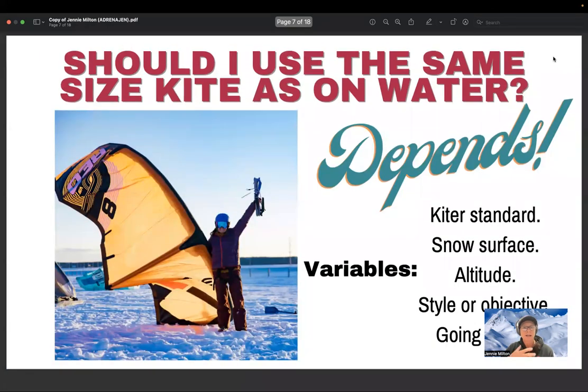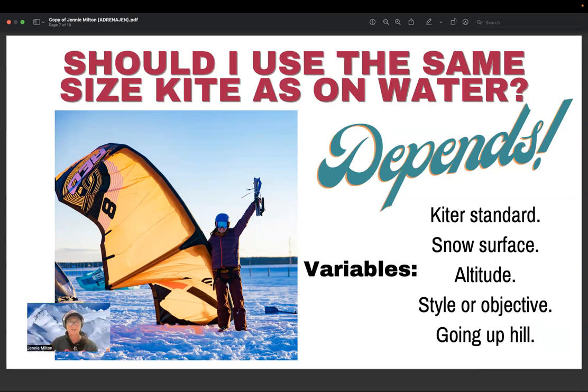The second question: should I use the same size kite as on the water? It depends on several variables. The kiter's skill level matters — beginners may want a smaller kite, but as you improve you can handle more power. The snow surface matters too: icy firm conditions mean less friction, so you may not want too big a kite. Altitude is another variable — at high altitude the air is thinner and you'll need a bigger kite, whereas closer to sea level you might use a similar size to water.